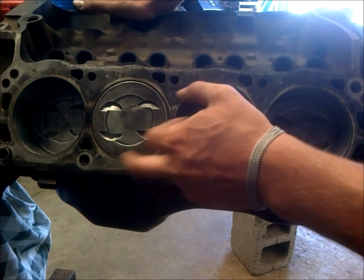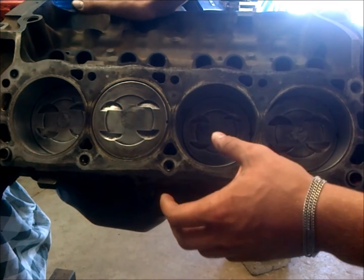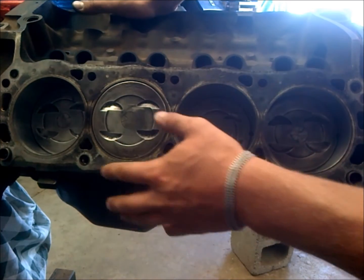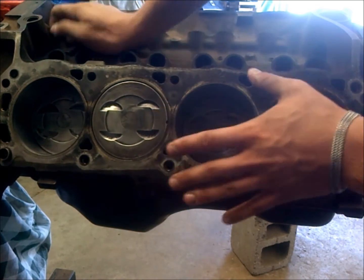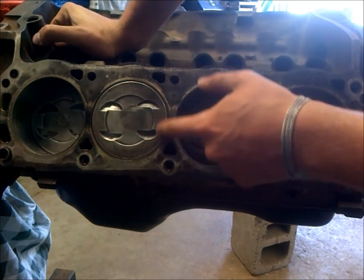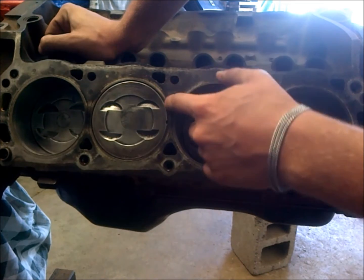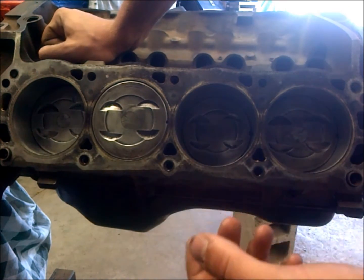Where the problem comes in with rebuilds is that most aftermarket pistons are not the same height as factory pistons, because they're sold mostly to mass engine building places. Those shops get bare stock blocks with dinged-up decks, so they have to deck them down. But for most people at home who don't deck their block, the piston will actually sit into the combustion chamber a little bit — and that's really a problem.